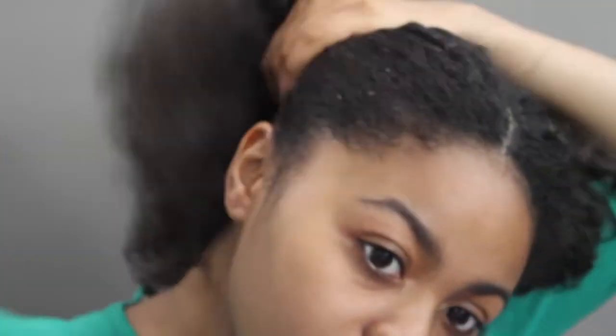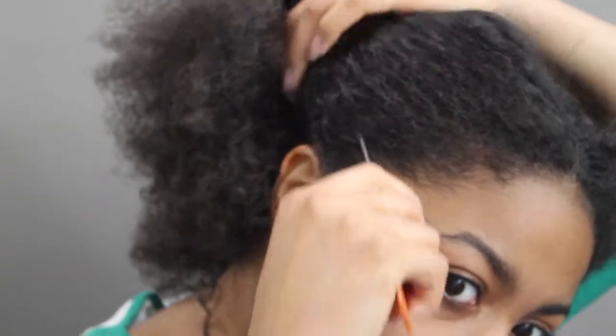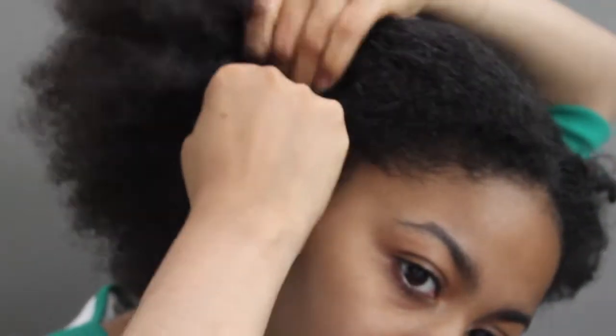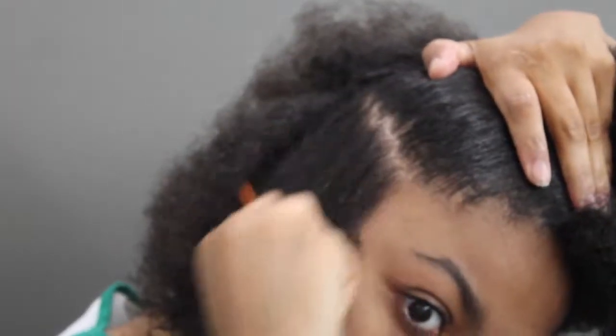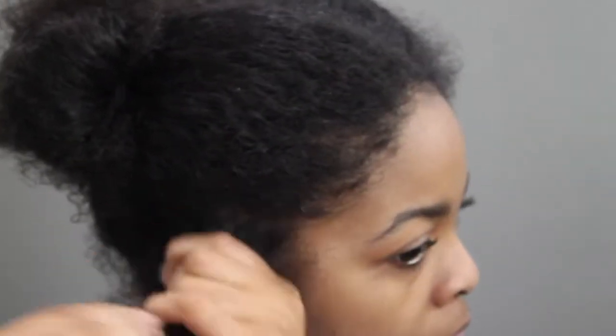Once I finished detangling, I made a small part by my ears for the beaded section I'll be doing in this tutorial. I did a three-strand braid — I don't know how to braid backwards so I just did a regular three-strand braid. I applied the eco styler gel to smooth it out a little, making it easier for me to braid.